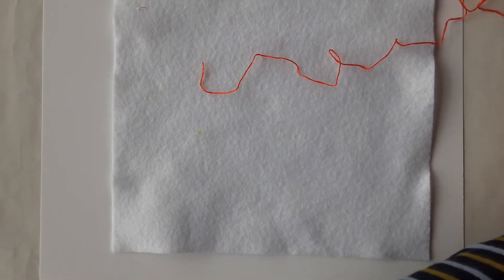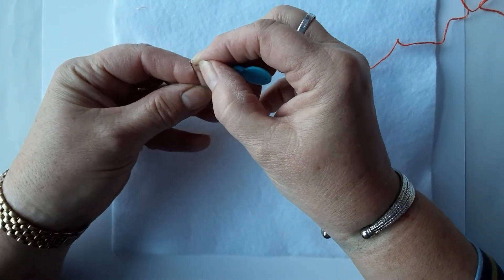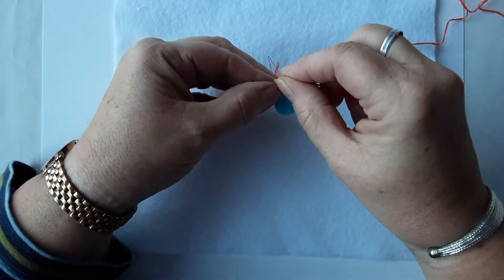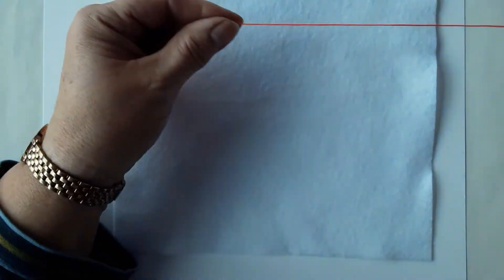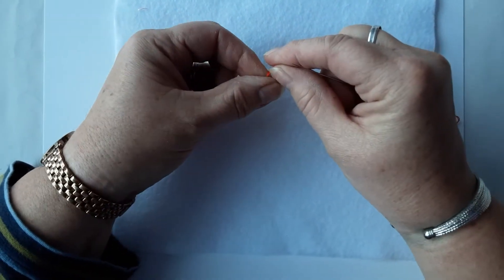Take your needle and a needle threader, pop the needle threader through the eye of the needle, pop the thread through the needle threader, pull, and there we go — that's your needle threaded. On the other end of the thread just pop a little knot.